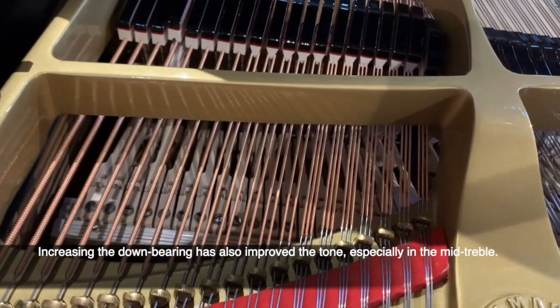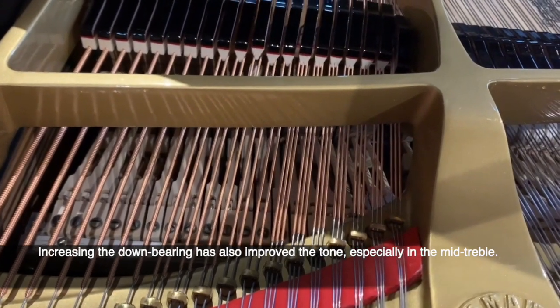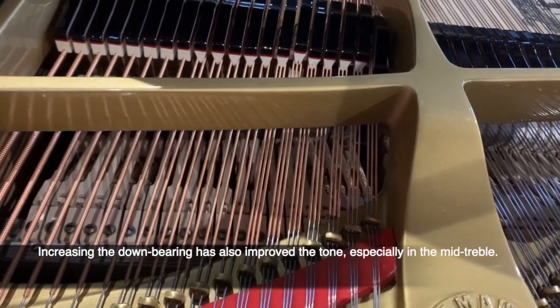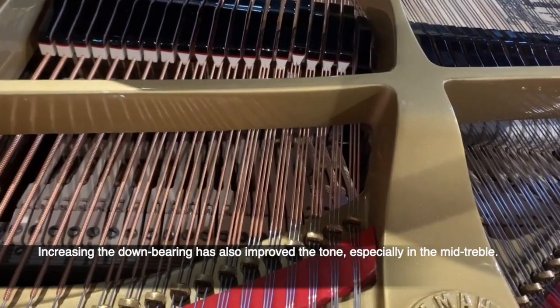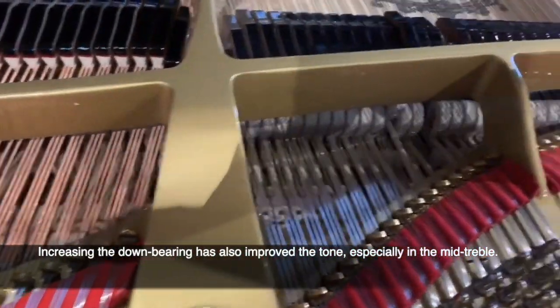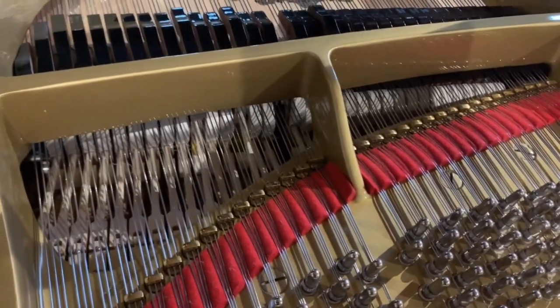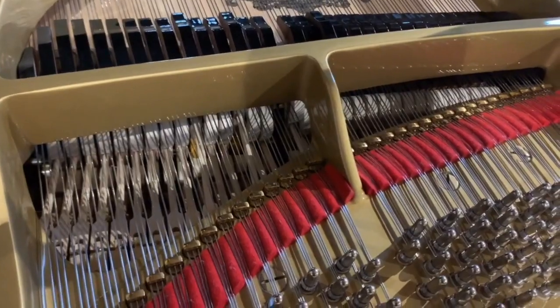But new strings — obviously we restrung, as you can see, with the best strings we could find. It's very high-quality strings here, with a very, very warm sound. A warm sound is to do with strings and hammers and soundboard. The soundboard of these 70s Yamahas is just phenomenal.